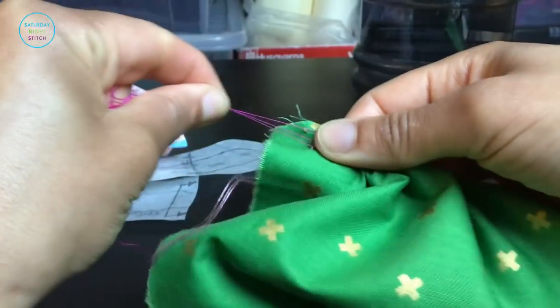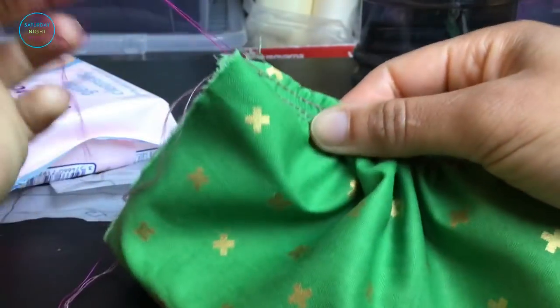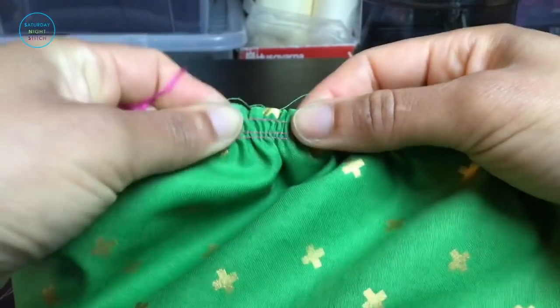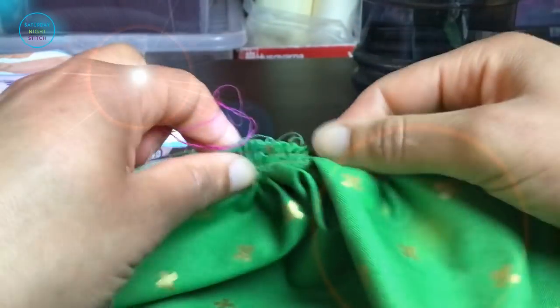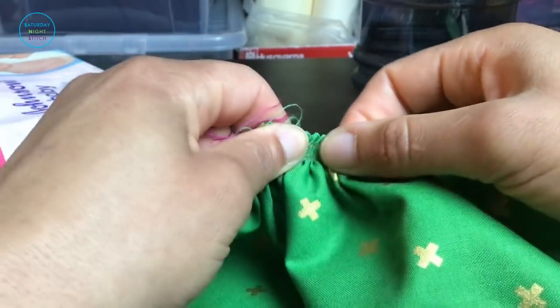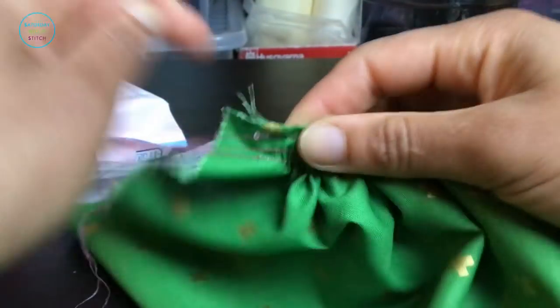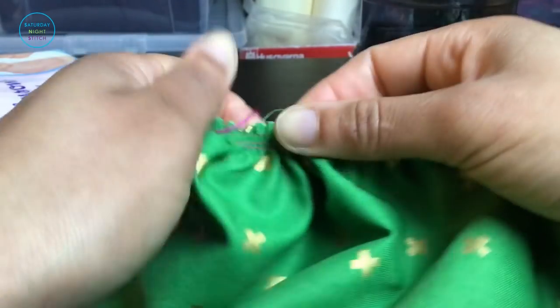This is the other advantage of using three lines of gathering stitches: when you only have two lines and one of those thread tails snaps, that's it — your gathering is ruined and you have to go back to the sewing machine. Trust me, this has happened to me so many times. But with three gathering stitch lines, there is less chance of a thread snapping, and even when one does snap, you still have two and can continue with the gathering.